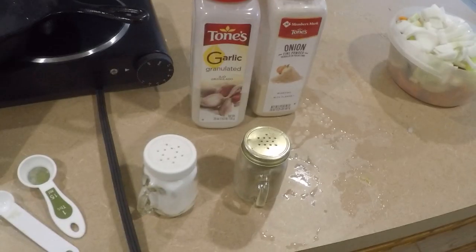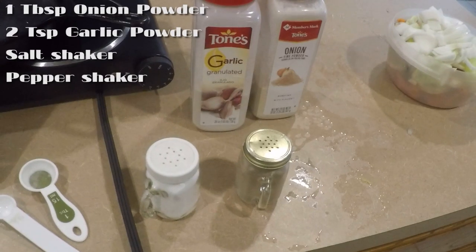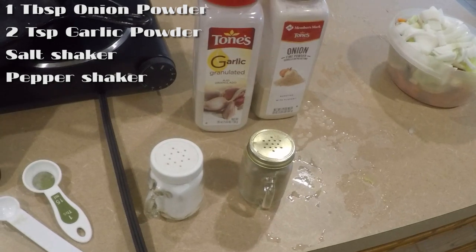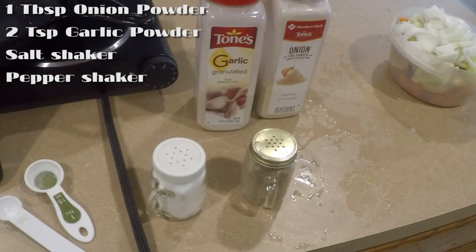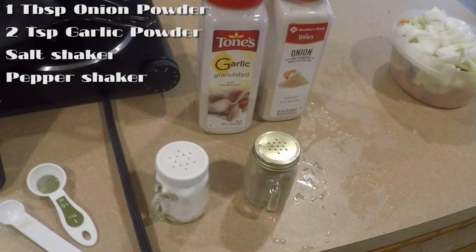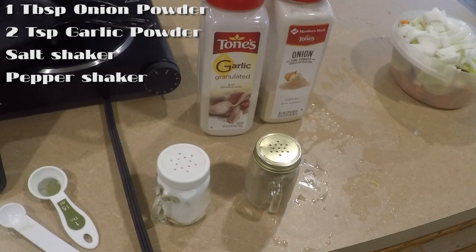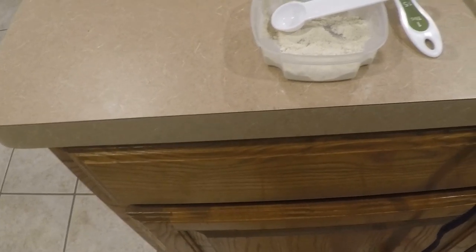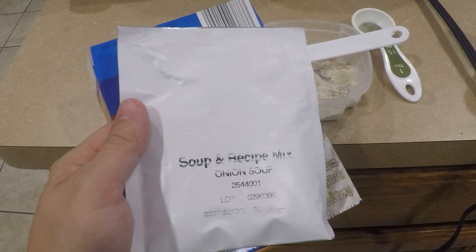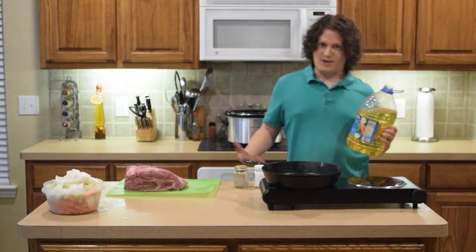For seasonings we have four ingredients: one tablespoon of onion powder, two teaspoons of garlic powder, and then just a little sprinkling of salt and pepper. This will be done while we're cooking the sides of the roast beef — sprinkle it to your preference but kind of sparingly. As a bonus ingredient, if you want, you can use one pack of onion recipe soup and dip mix.